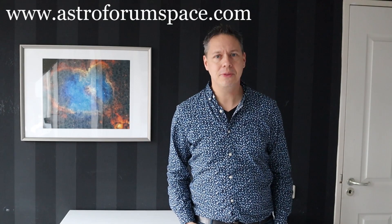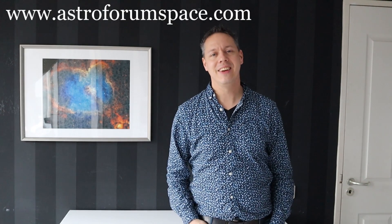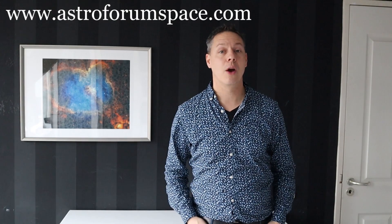Hi folks, welcome to the Astrophone channel and thanks for tuning in. In this particular episode, I want to discuss whether you should buy a color or a mono camera for your astrophotography hobby. So without further ado, let's get into it.